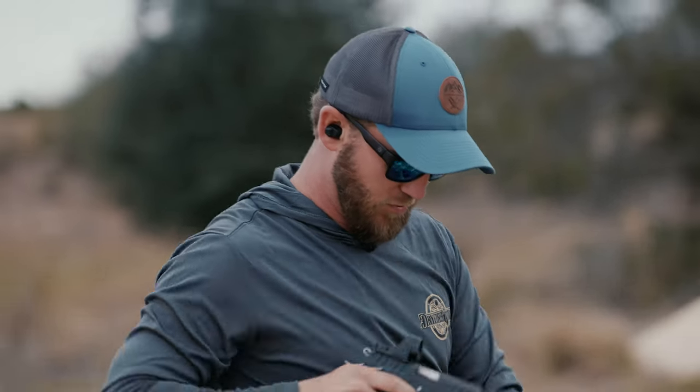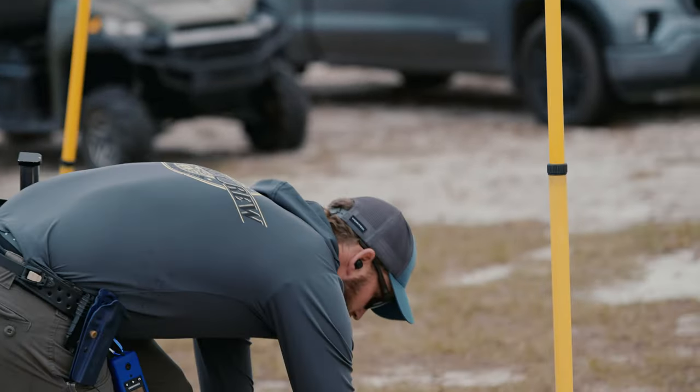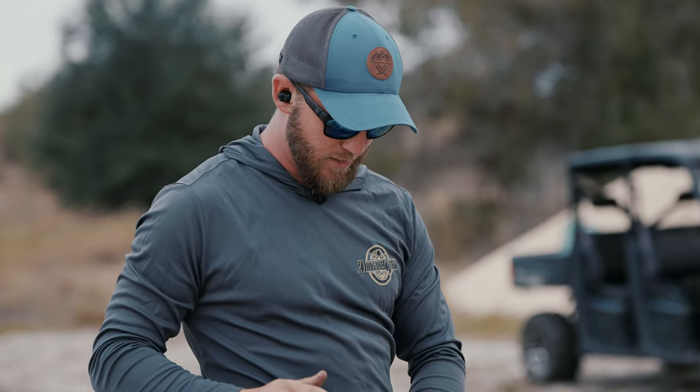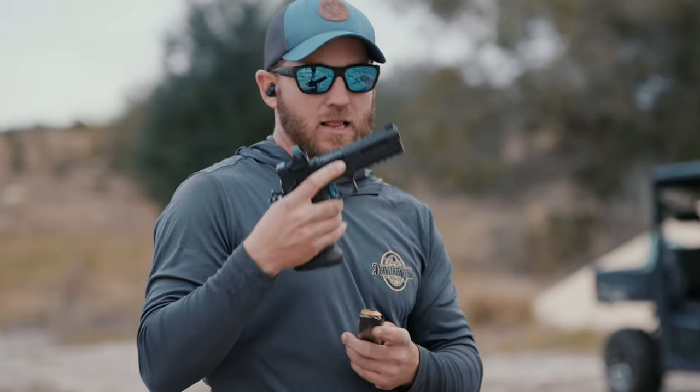That shoots awesome — 193 that time. We'll throw another one through the Athena just for comparison. Little trigger freeze on that — 197, faster draw. But we had a 0.26 split in there. A lot more muzzle flip on the Athena over the Apollo. Let's go ahead and throw it into some super slow-mo and run some doubles at 20 yards and see what that looks like.